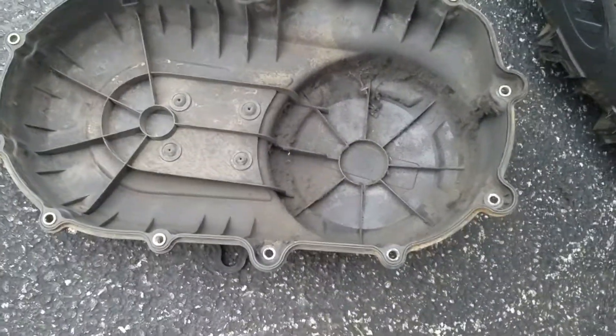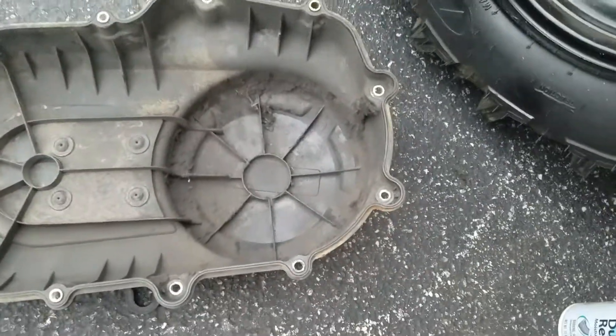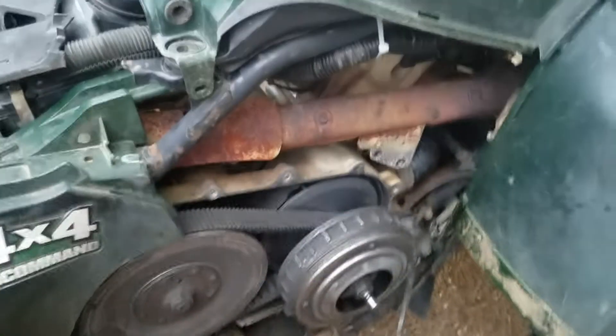There was debris inside there, but it doesn't look like anything that should be clanging. It just looked like a mouse from several years ago — I know that sounds kind of crazy — but it doesn't look like he's been in there very long.